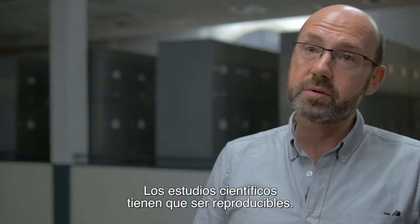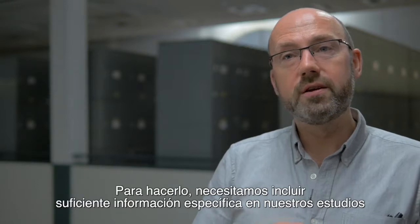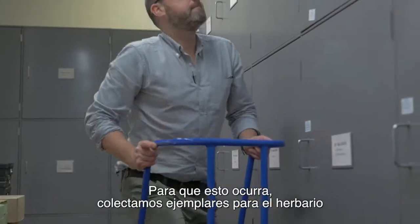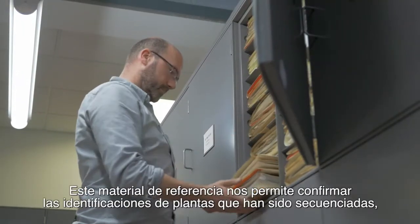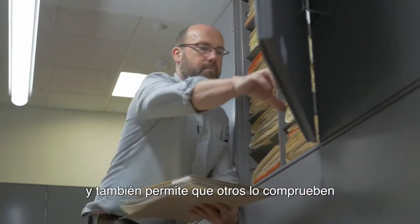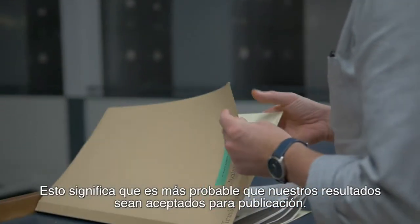Scientific studies have to be reproducible. In order to do that, we need to include enough specific information in our studies so that other people can reproduce and test our results. We collect herbarium specimens along with the silica dried material. This reference material allows us to confirm identifications of the plants that have been sequenced and allows others to check this, meaning our results are more likely to be accepted for publication.